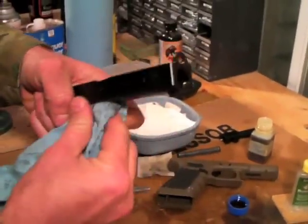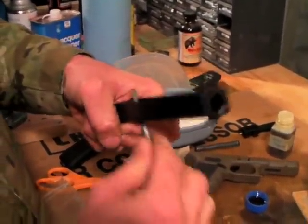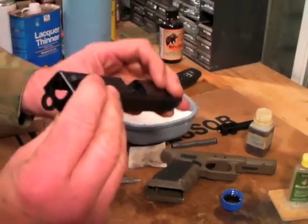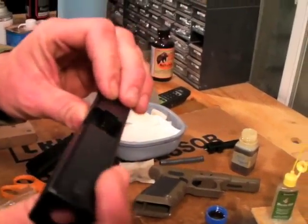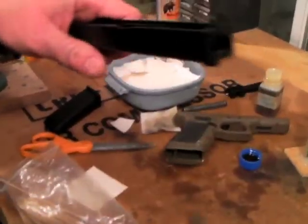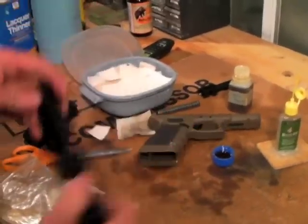Hope this isn't boring for you guys, but a lot of guys have asked me for this — sorry if it is. I think most experienced shooters would probably know how to do this. The face of the slide and firing pin channel is nice and clean, under the extractor there is clean — that's clean enough right there.